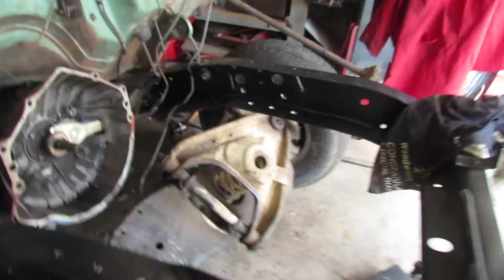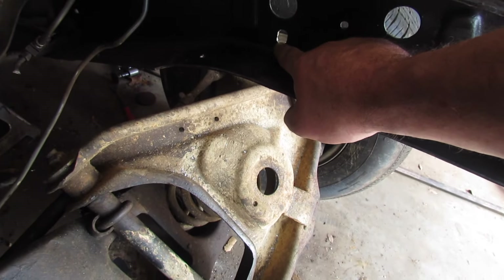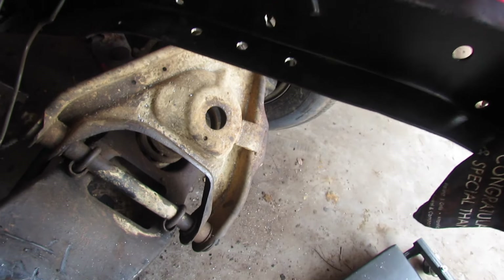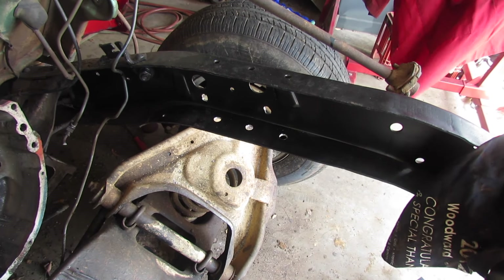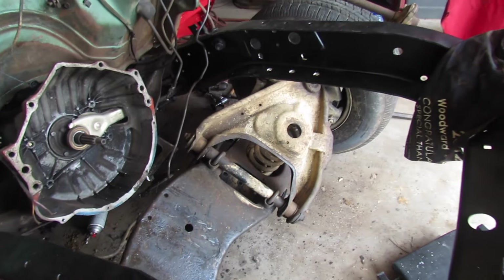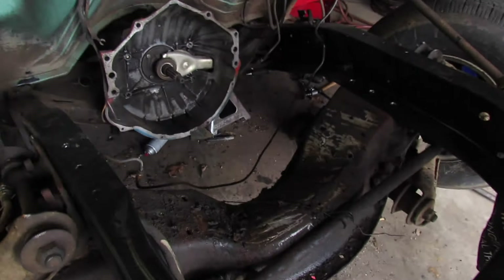We've elongated that hole - I lowered that one just a little bit, and same thing on the other side, it looked like it needed it. I enlarged all six holes to nine-sixteenths and wallered them out just a little bit. Now I think the thing is ready to go back in there and be bolted down for the last time.